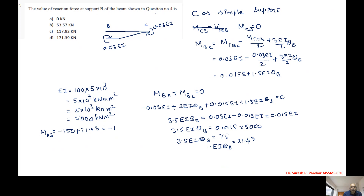The value of MAB is -128.57 kNm. For MBA: MBA = -0.03EI + 2EI·θB = -150 + 2×21.43 = -150 + 42.86 = -107.14 kilonewton meter.